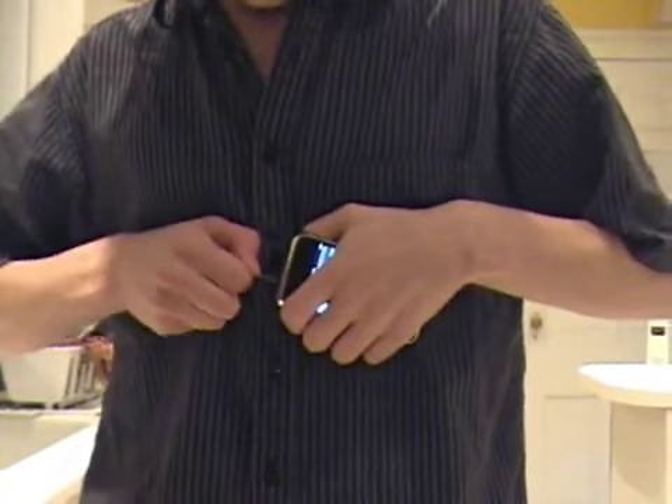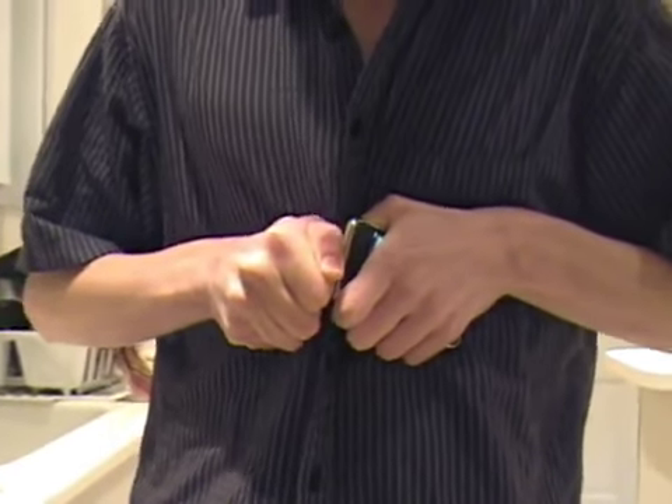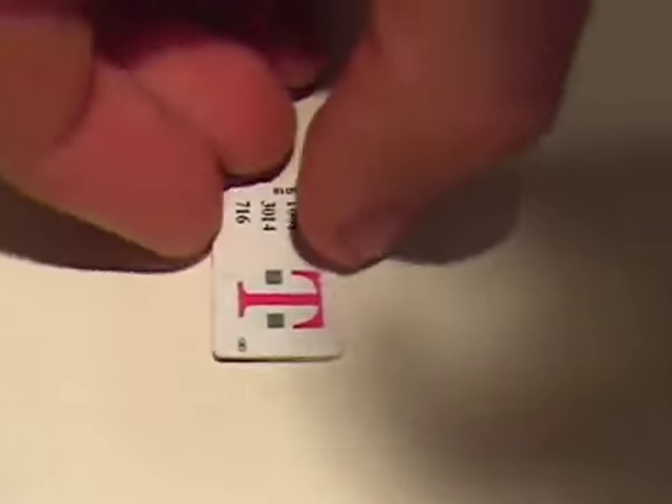This is actually a full hardware unlock of the iPhone. Right now, this iPhone contains nothing more than what Apple gave it. And here, I'll remove the SIM card. As you can see, it's just a standard T-Mobile SIM card.